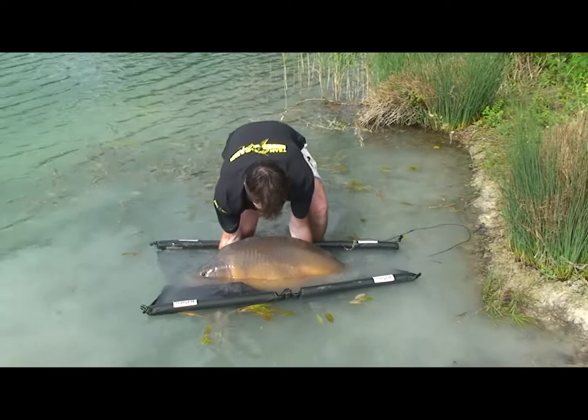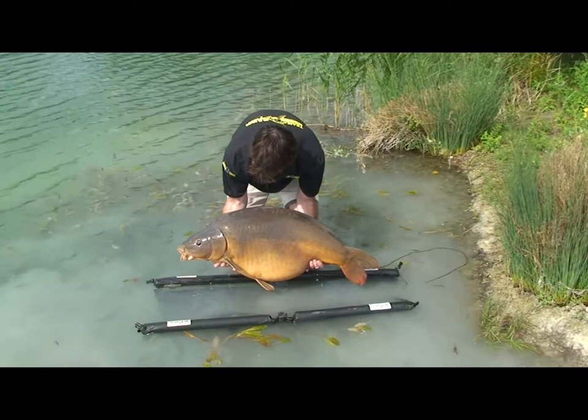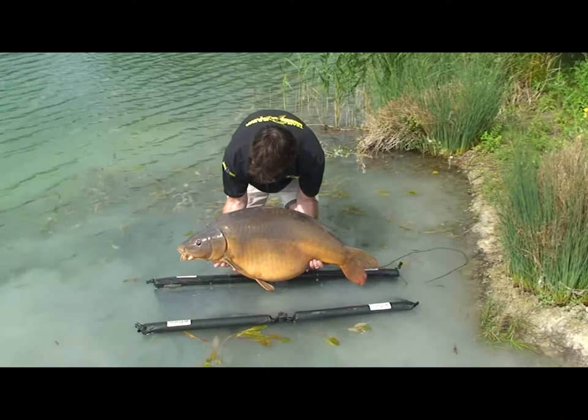Look at that beauty — 56 pounds! Go on then, thank you, go. Lovely. Well done, John — cheers mate, that's finished. Yeah, this one.